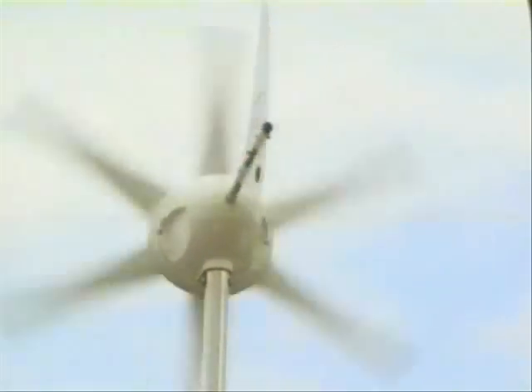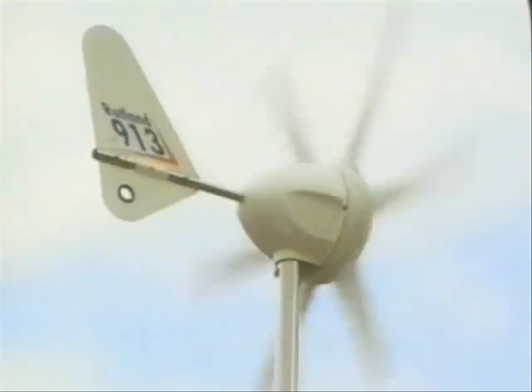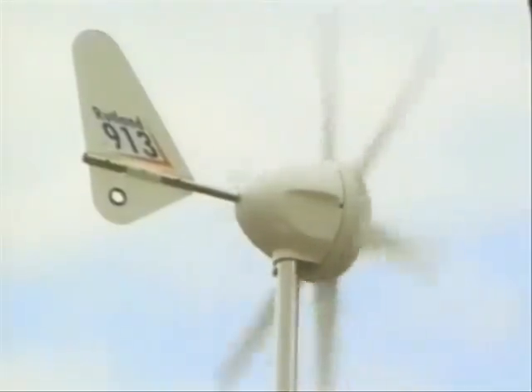The Rutland 913 gives you the lowest cost per watt of any other comparable windcharger. Made by Marlock in the UK, it's attractively designed with clean aerodynamic lines, and it's virtually silent in operation.